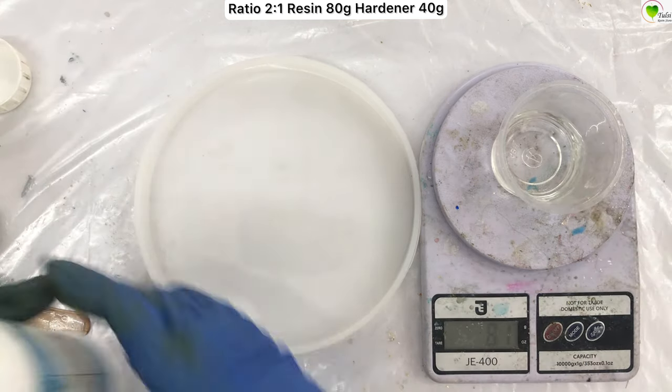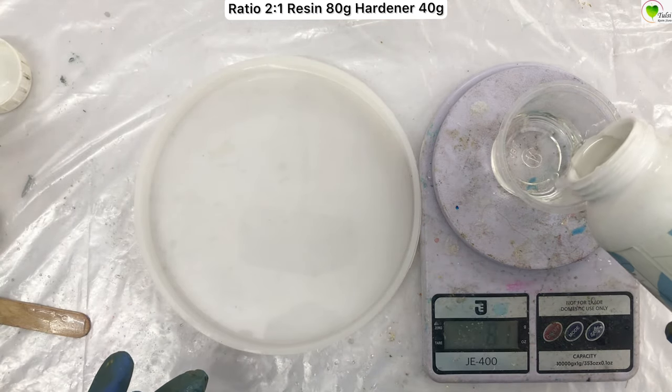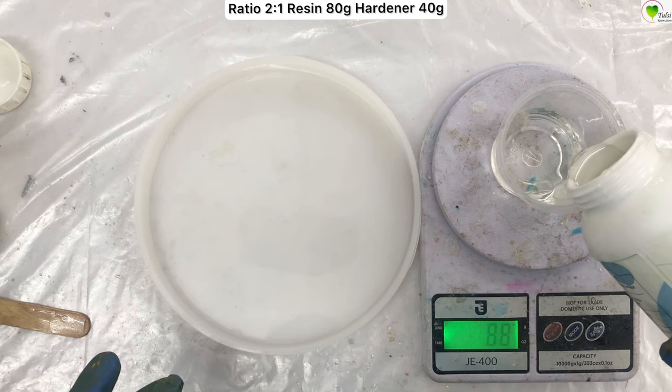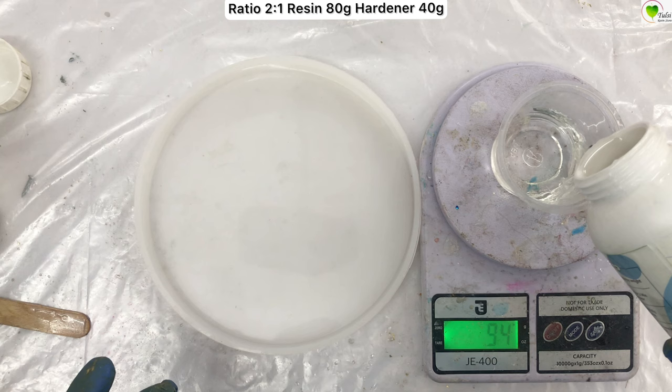For the first layer, we will be mixing 80 ml of resin and 40 ml of hardener, which is in the ratio of two-to-one. After taking the measurements, stir it well for two to three minutes.